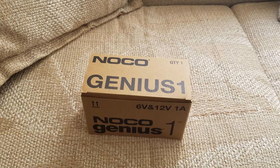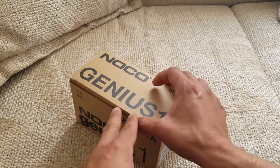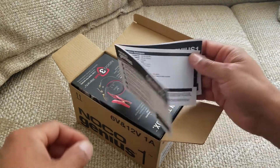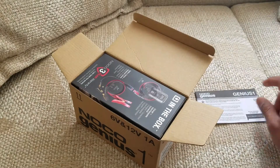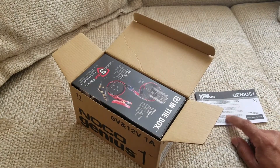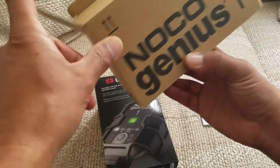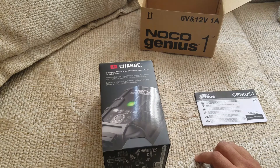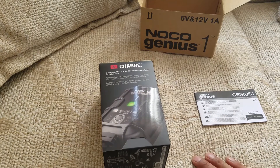Let's take a look at this NOCO Genius One car battery trickle charger. I'd already removed the plastic, so here is the owner's manual. I'll definitely need to read this to make sure I use it well. There are a lot of reviews on Amazon saying it didn't work, but I think you're supposed to pick the right setting to make sure it works best for you.